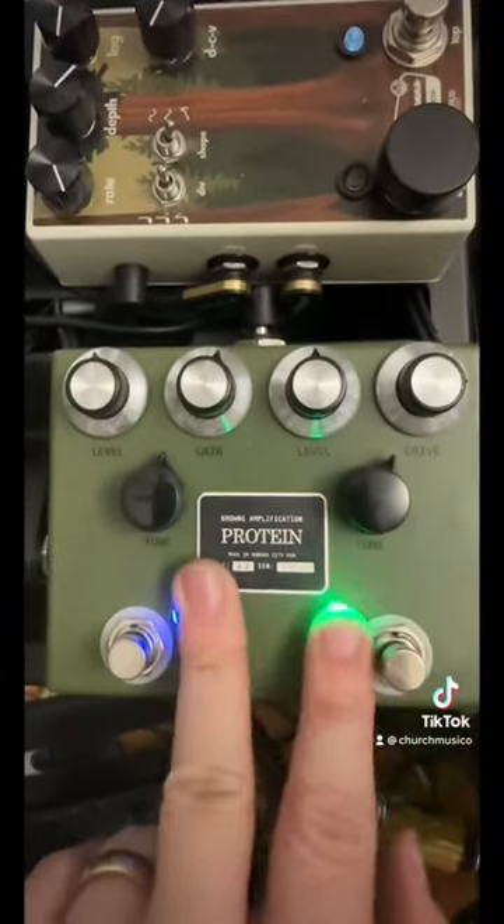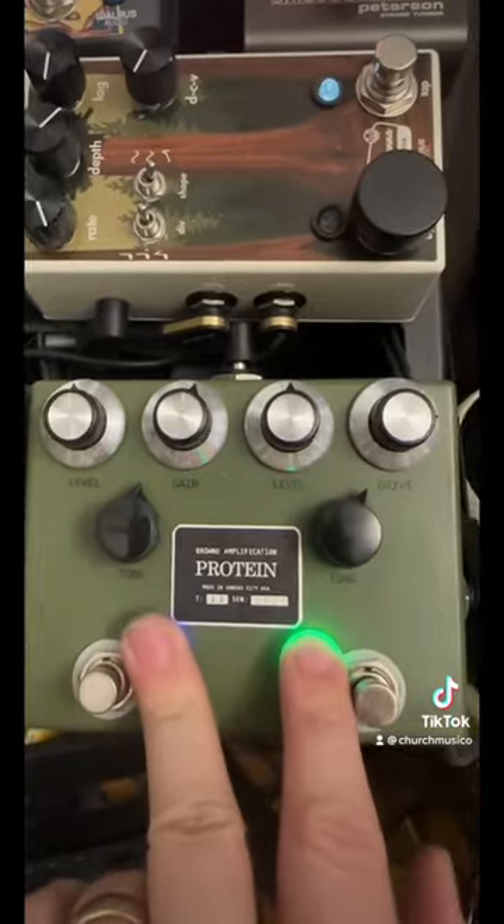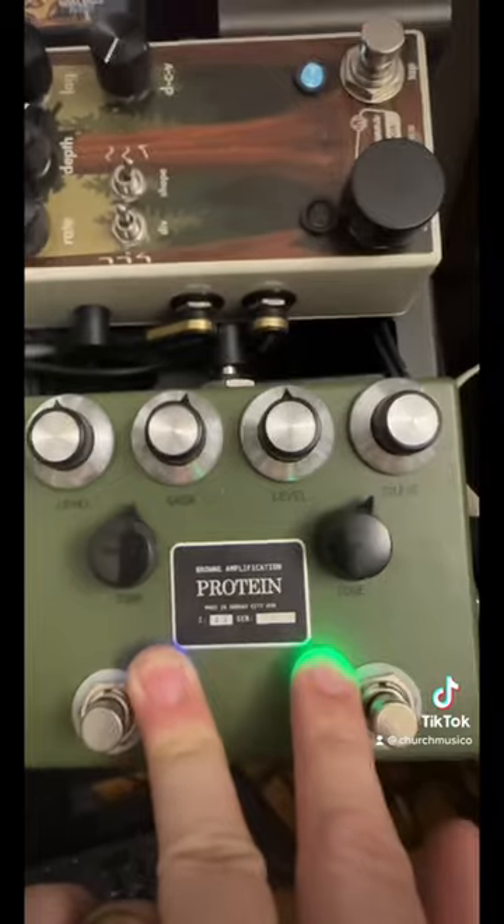This is my very favorite overdrive of all time. This is the Brown Amplification Protein. The blue side here is a Blues Breaker and the right side is a Nobles ODR-1, and they sound incredible together.